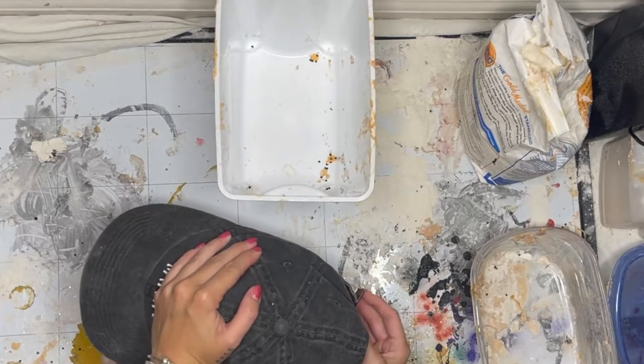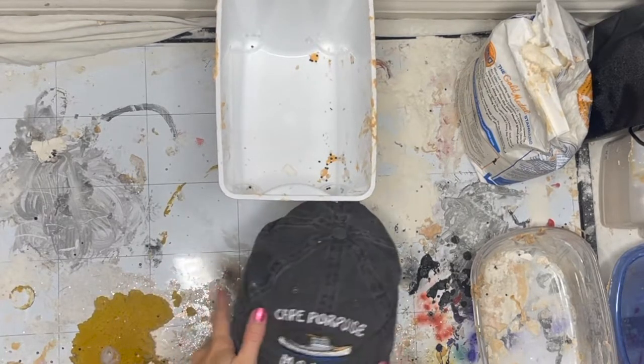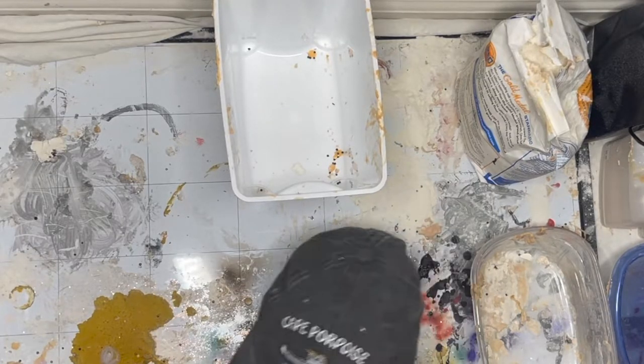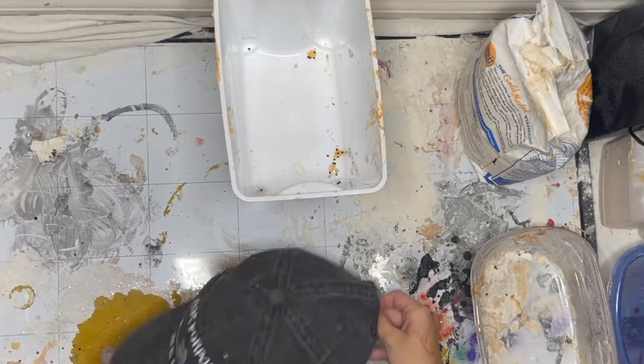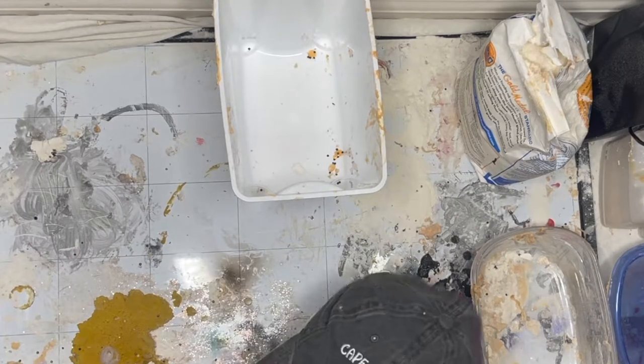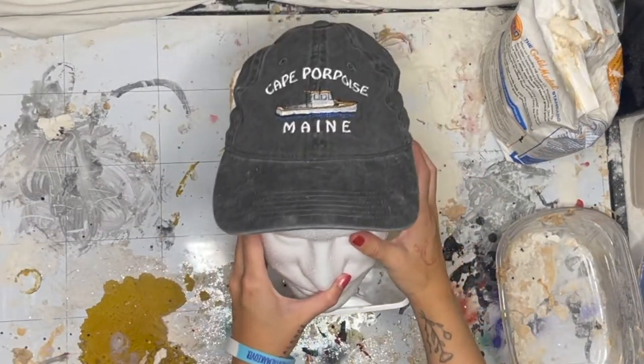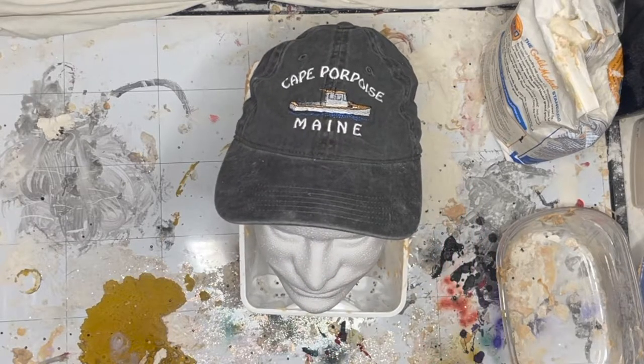We're taking our little Michael's styrofoam head and I just took an old hat that I never wear and I am hot gluing it to the styrofoam head so that it stays in place. I could have definitely used a bald cap but I couldn't find one. I thought this was going to be better because the brim was going to make it sturdy and I'm going to pile stuff on top of it.